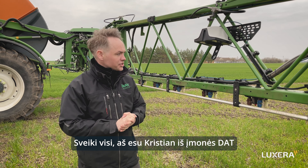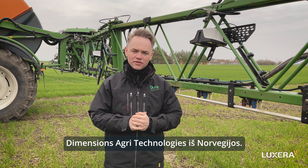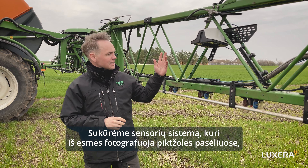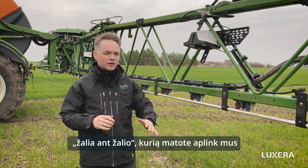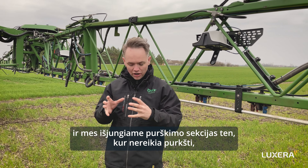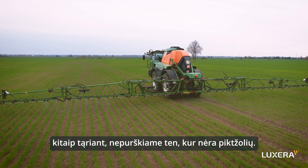Hello everyone, my name is Christian and I'm from DAT, Dimensions Agri Technologies from Norway. We have developed a sensor system that basically takes pictures of a weed field in green-on-green environments like we have around us now, and we shut off sections where there is no need to spray. If there are no weeds, there's no need to spray.